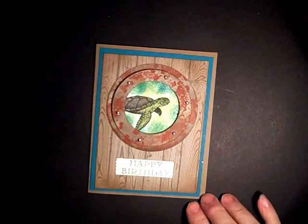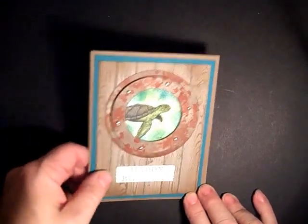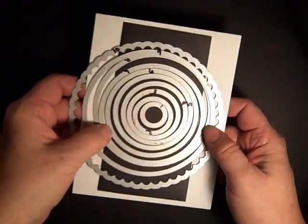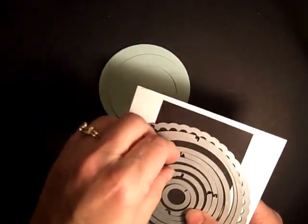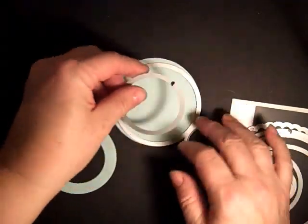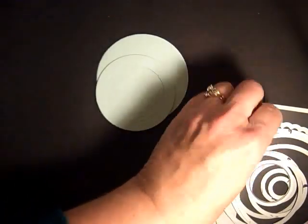Hi stampers, today we're going to make this card using a technique I'm calling faux rust, which goes around the porthole. First, you'll need some circles cut out using circle dies numbered 1 through 10. You'll use number 7, number 6, and number 4. Take those two together to get your ring, run it through the Big Shot, and this is the result — this color is Soft Sky, but you could also use Pool Party.